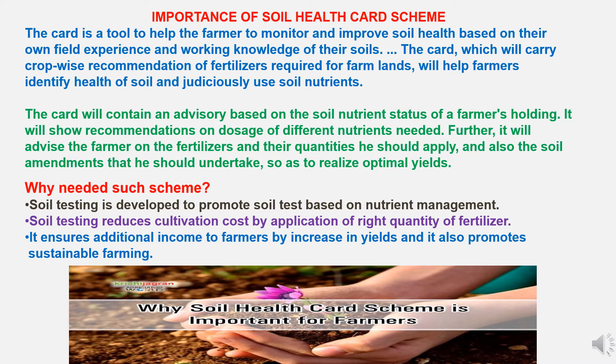The need for the Soil Health Card scheme: soil testing is developed to promote soil test-based nutrient management. Soil testing reduces cultivation cost by application of the right quantity of fertilizers, ensures additional income to farmers by increase in yields, and promotes sustainable farming.